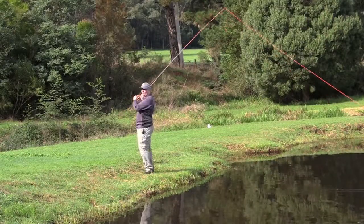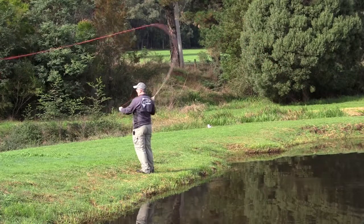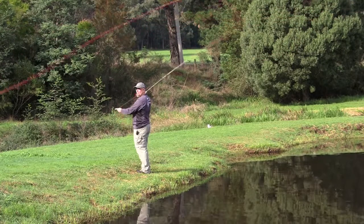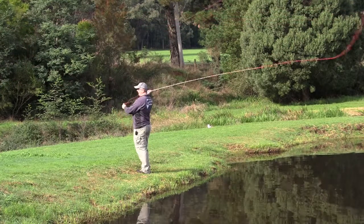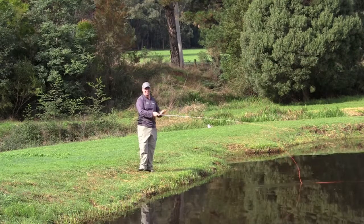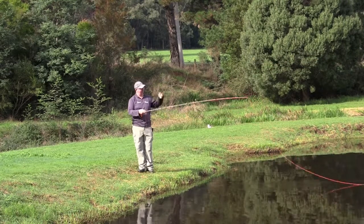An alternative is to literally turn around and cast backwards. Once you get there, you know exactly that your line is not going to hook up on a tree or anything like that. Then just throw it over your shoulder to where the fish is, turn around, get him to take it, hook it, and you're a champion.